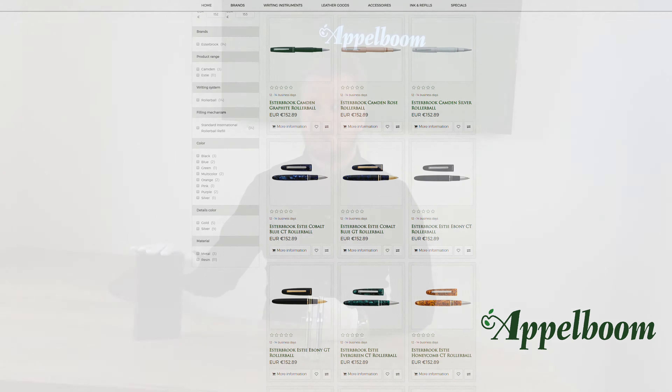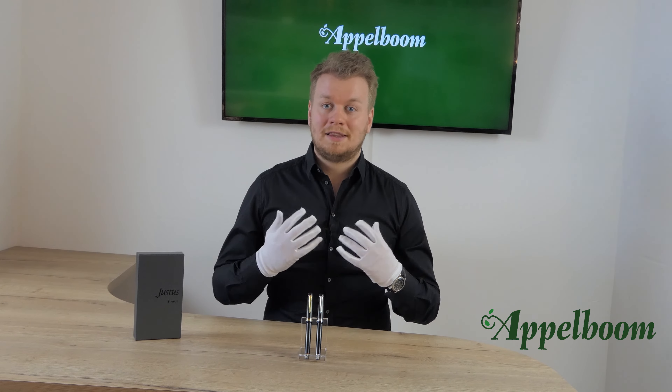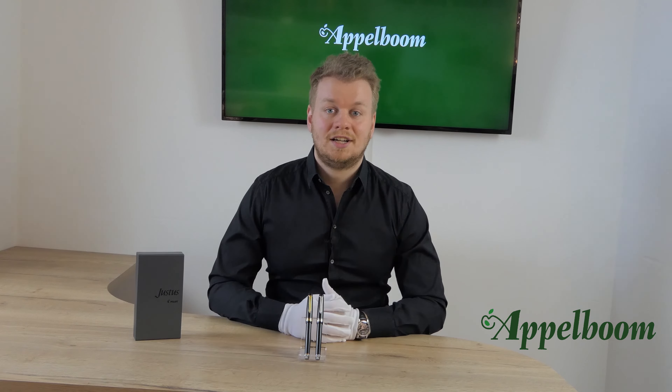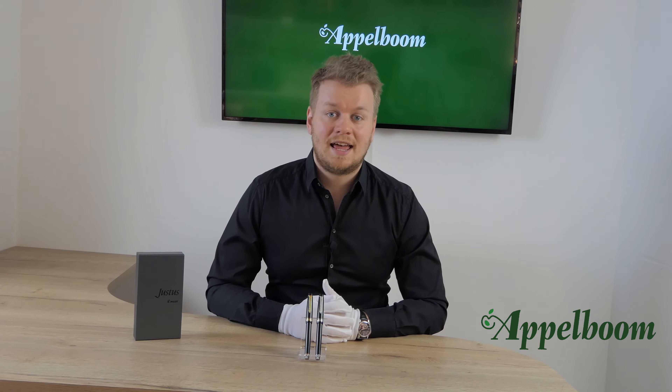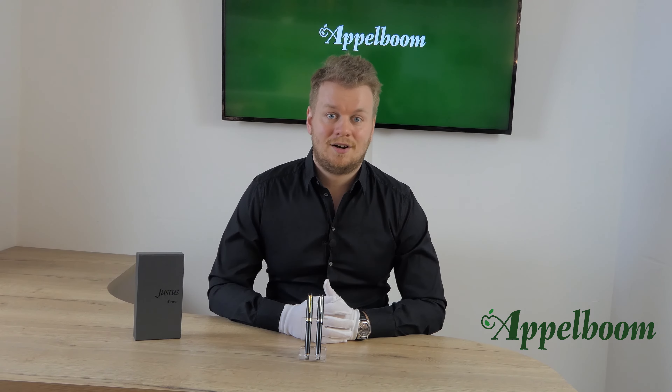We will talk later about the box the pen comes in, the features of the pen's filling mechanism, and we will also talk about the nib, which is quite special on this edition. We will give you a comparison and some specs at the end, but first we start with the history of this model.